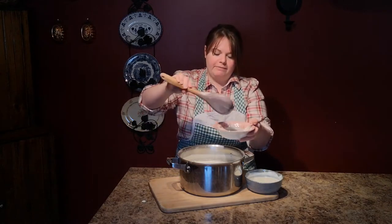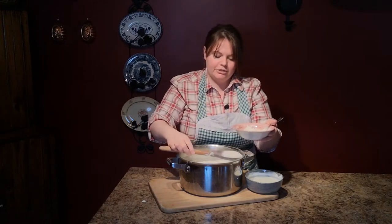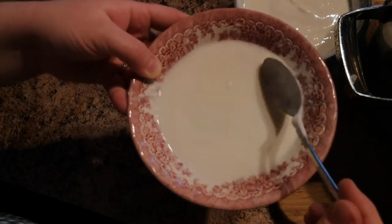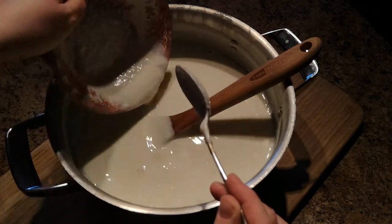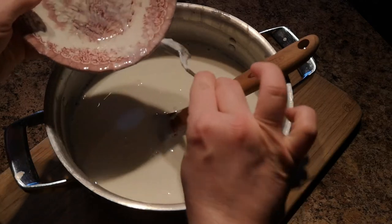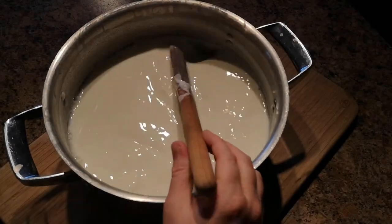You just want to put a little bit of this milk mixture into the yogurt and just stir it up. Give it a light stir, and then you're going to add it to the larger pot. Take your yogurt starter and pour it in, then take your spoon and just give it a gentle stir.